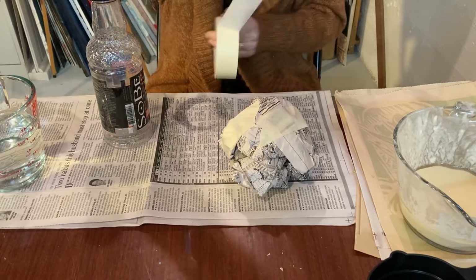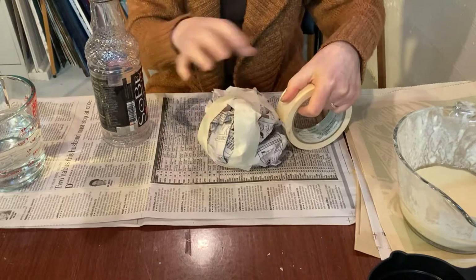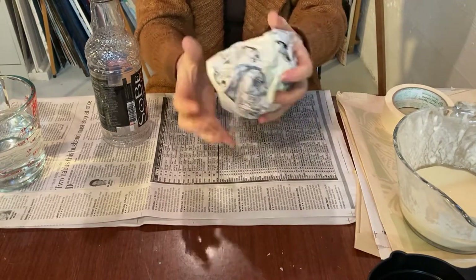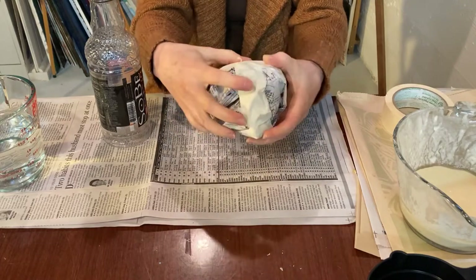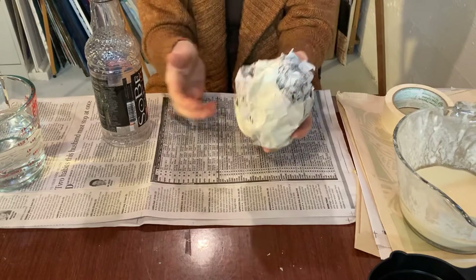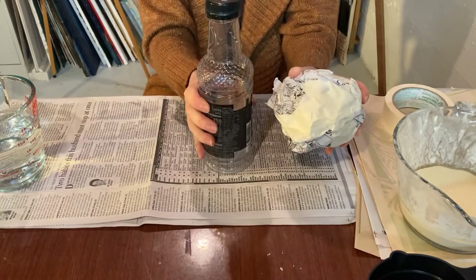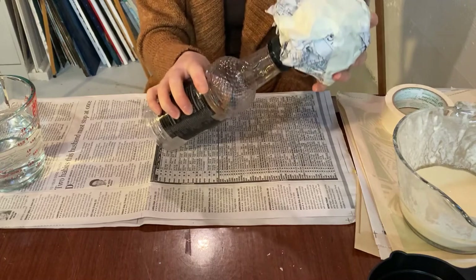But you don't need it to be super tight. So I basically have just a softball ball shape loosely held together with one strip of tape going this way and one strip of tape going that way. I don't need to encase the entire thing in tape. Now, this is the head and this is the body. So I need to attach the head to the body before I start doing my paper mache.